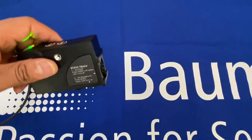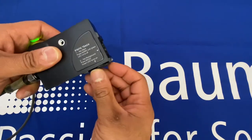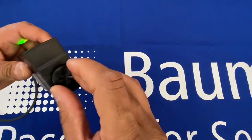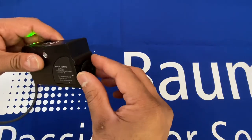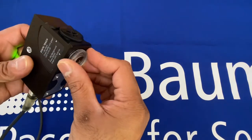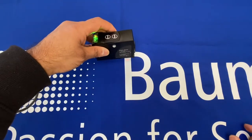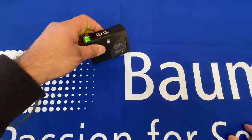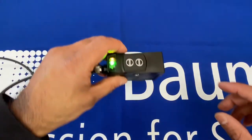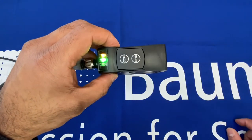The lens has an interchangeable direction for where the light can come out. If you unscrew this lens and change where the light comes out, you can have it emit from the bottom of the sensor rather than out the side. It's perfectly interchangeable and very easy to set.